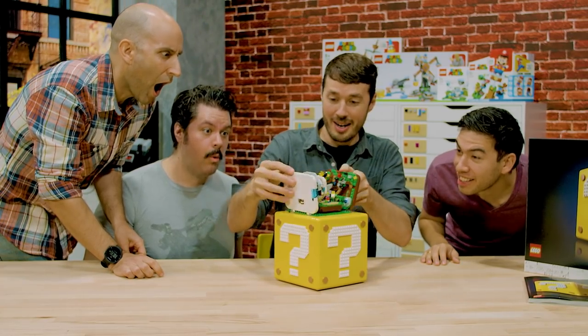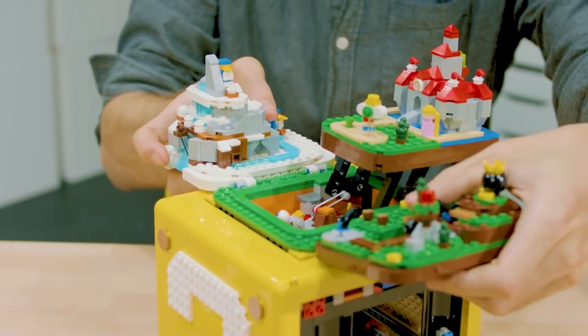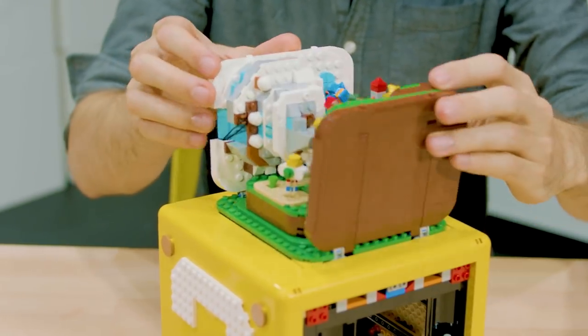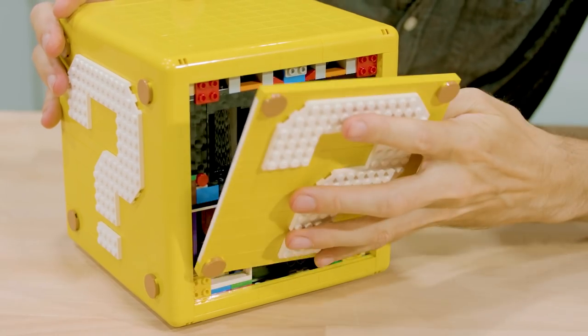We just think it's so cool to have an entire world pop open. We work very closely with Nintendo, and during that process we came up with this idea of having a micro-scale version of Mario's world inside of a question mark block.